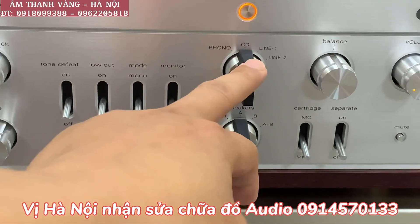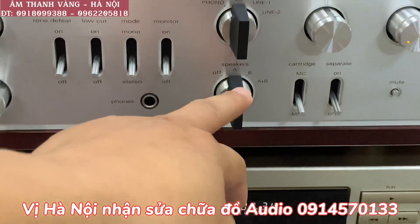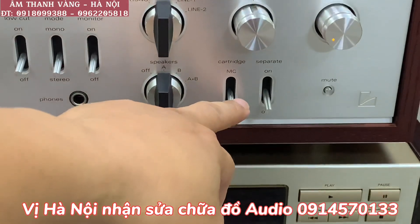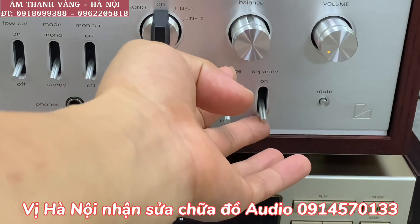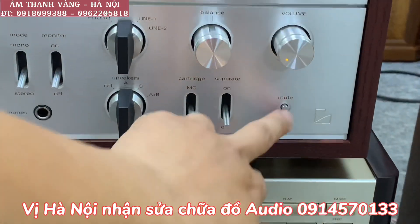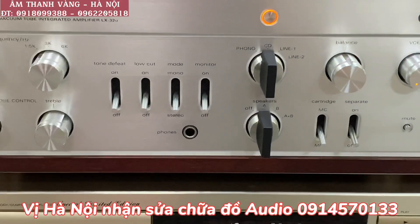Đây là cổng phono, CD, line 1, line 2, rồi ở dưới là speaker A, B và A+B. Đây là kim MC và kim MM, đây là chế độ tắt cầu loa, đây là chế độ đánh ba lăng, rồi là volume. Đó là tổng quan mặt trước của chiếc âm ly này.